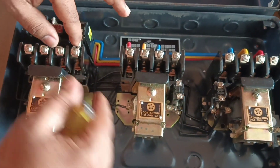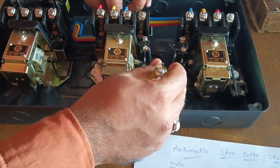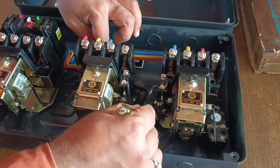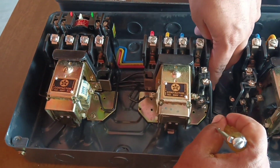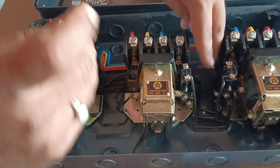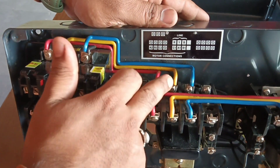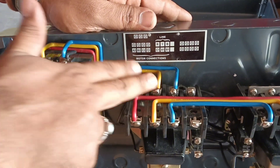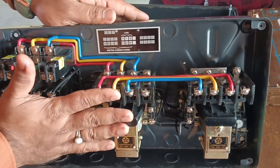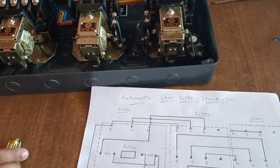The remaining connection you can see here goes to the contactor. Finally, R-Y-B of the main contactor is given to R-Y-B of the delta contactor, and R-Y-B of the delta contactor is given to R-Y-B of the star contactor. This is the complete connection of the automatic star-delta starter.